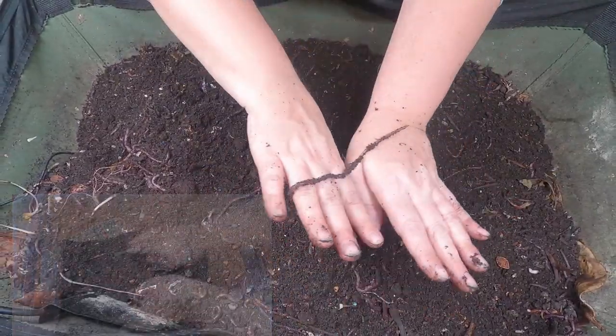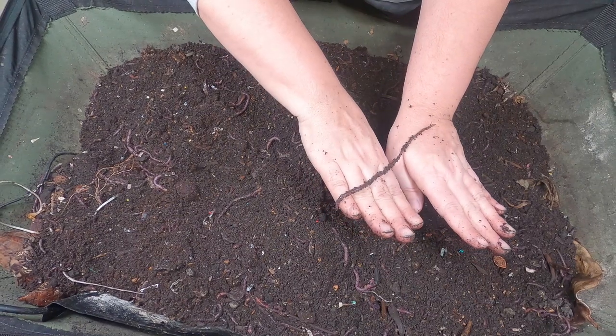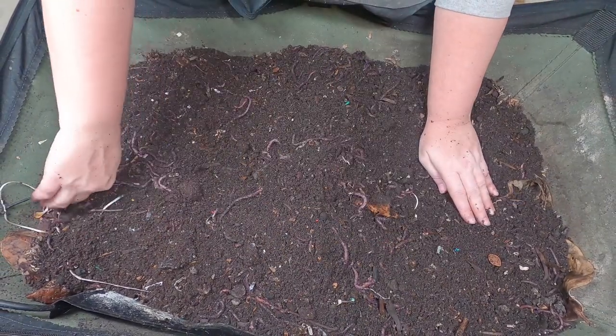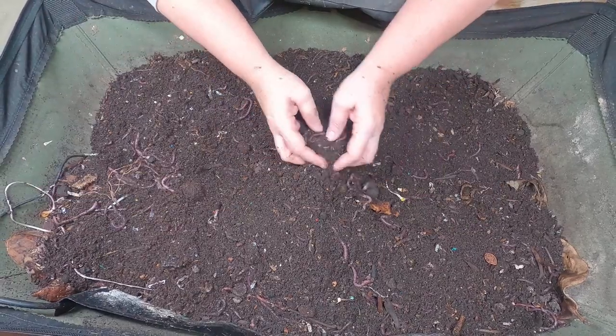Holy cow, look at that guy. Okay, that's a big worm. Off you go. Quit playing with the worms, Dan.